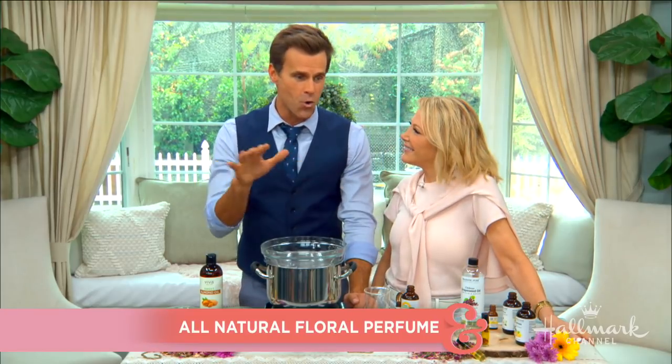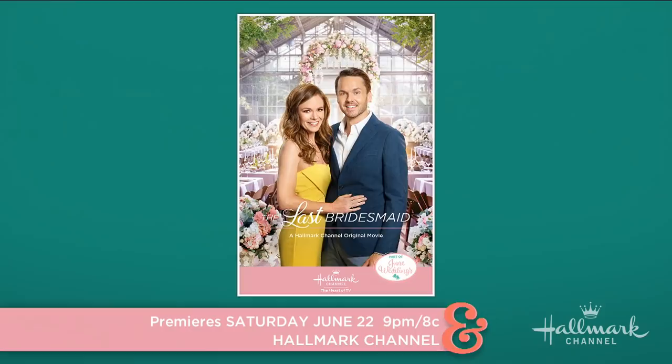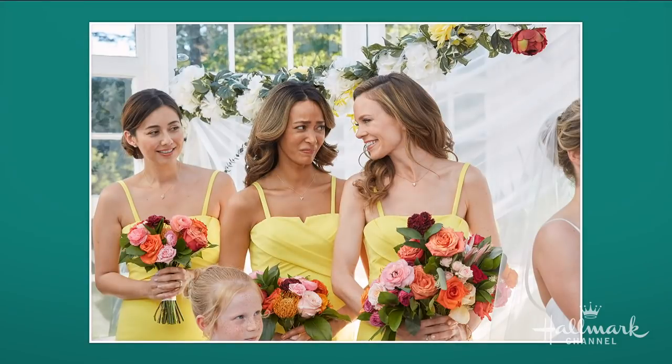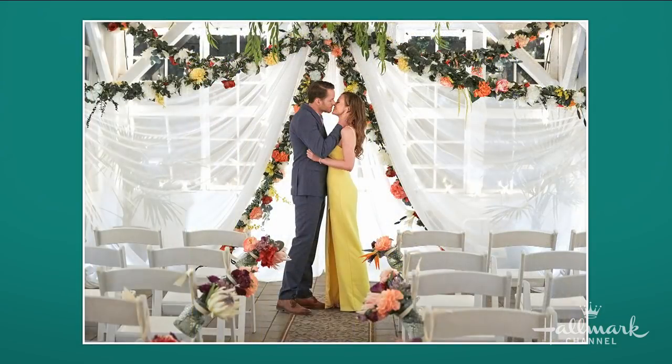Welcome back everybody. Some people love perfume, others love jewelry — Kim has the perfect DIY that combines both! Kim was inspired by the Hallmark Channel's new movie 'The Last Bridesmaid,' starring Rachel Boston as Becca and Paul Campbell as Kyle. Becca is always a bridesmaid, goes to her cousin's wedding, bonds with Kyle the videographer, and one thing leads to another. Speaking of bridesmaids, it's always great to give them a gift.